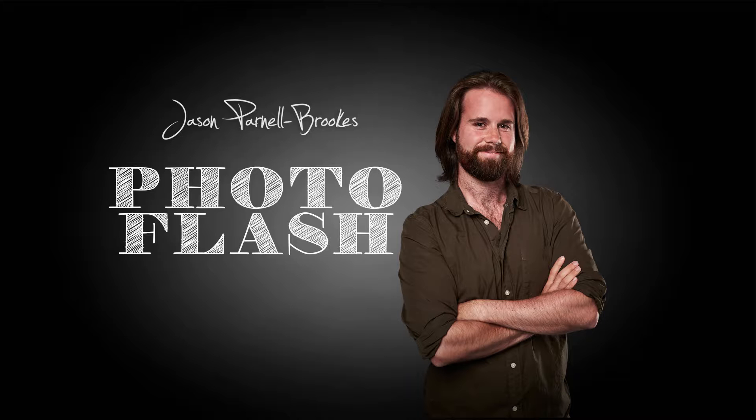Hi, I'm Jason Parnell-Brooks and this is a Photo Flash. Today I'm going to show you how to shoot macro photography on a budget with a kit you already have for just £10. All you need are extension tubes.